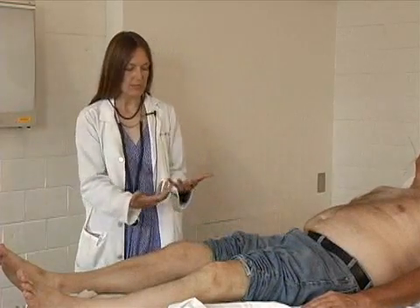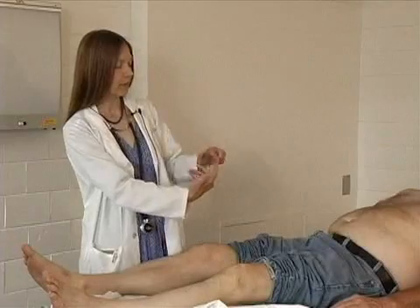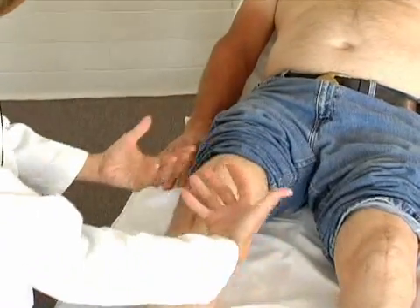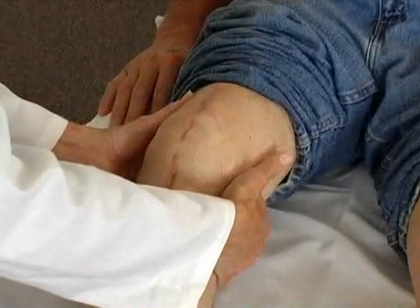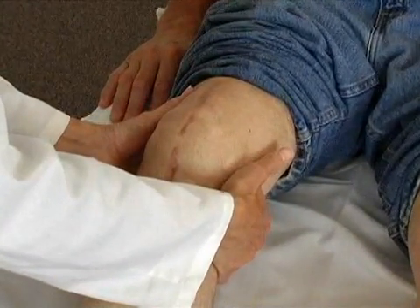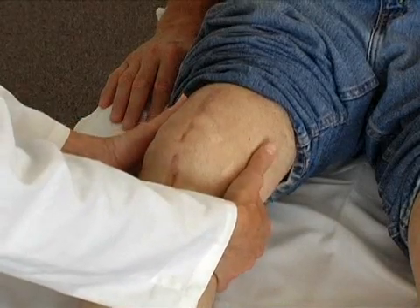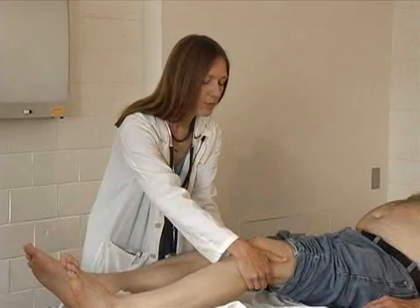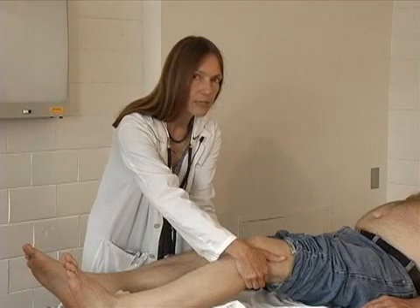For the popliteal pulses, use all your fingers — they're not always easy pulses to feel. So the flat part of all eight fingers, flex the knee just a little bit and bring the fingers up underneath. Use a little bit of pressure. He has a very nicely palpable popliteal pulse. Same thing on the other side — all the fingers, a little bit of a flexed knee, moderate pressure — and again a very nice popliteal pulse.